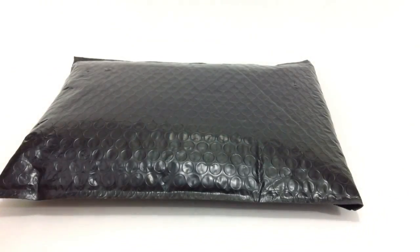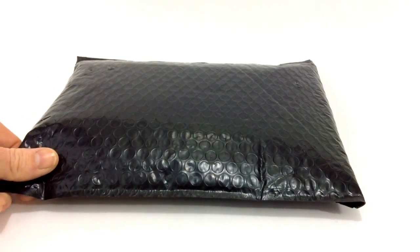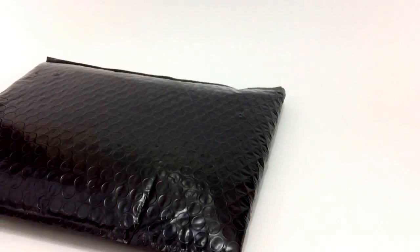Hey, what's up YouTube, it's AFOL Man. I'm bringing a Lego haul — you have to forgive me, I'm not feeling very good. I've just been sick the last couple of days and my throat hurts. This is a BrickLink order that I got, and I think this is one of the largest BrickLink stores there is.